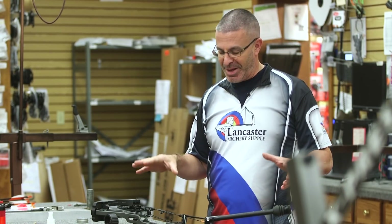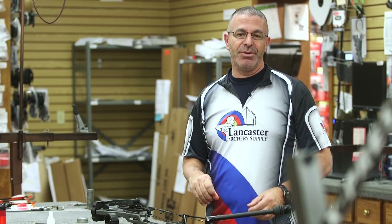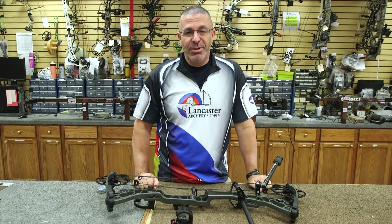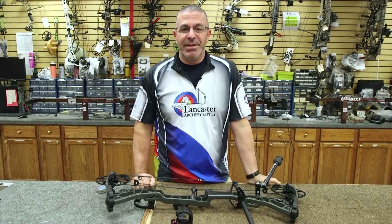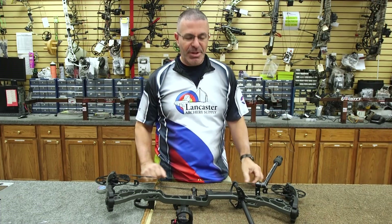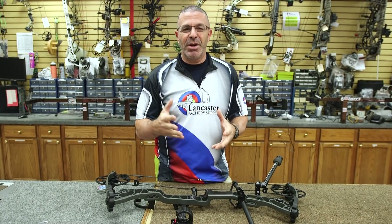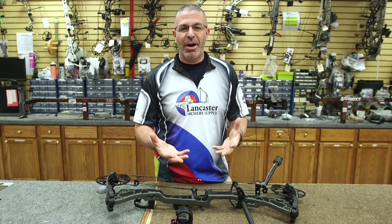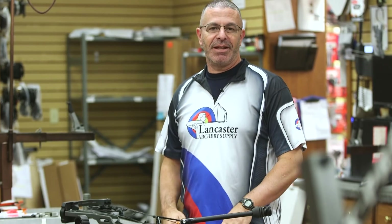What we're going to talk about today is some basic end-of-season maintenance that you're going to want to do to your bow. Hopefully you're going to keep shooting all winter long — indoor leagues, whatever — before you get into turkey season. But if you're someone who hangs up your bow for the winter, there are some things you want to check so you're not surprised when you pull it back out again.